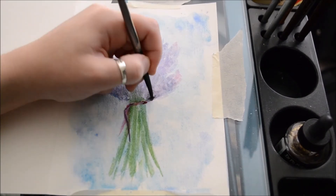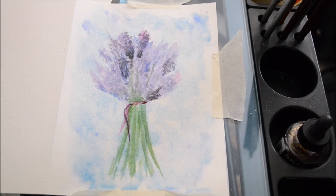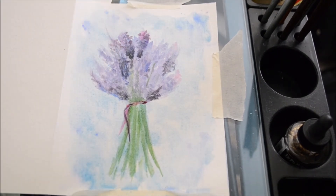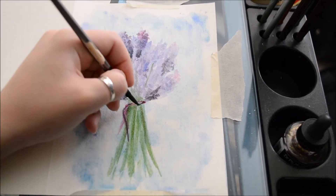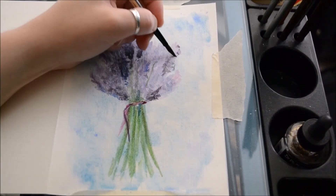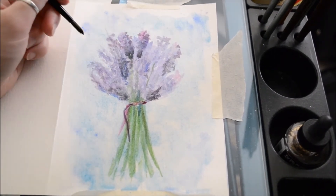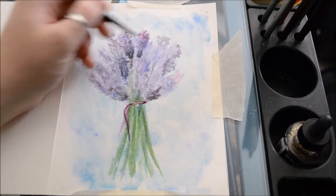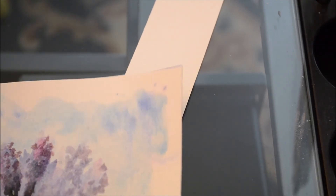For the stems of the lavender I added slightly darker colors of green to create a shadow effect. I mixed green with a little bit of brown, which created a nice almost forest green — especially since I don't actually have a forest green. I also used a yellow green to create some of the shadows, which actually came out very nicely.